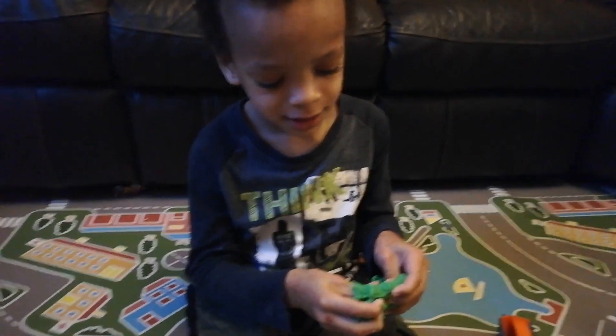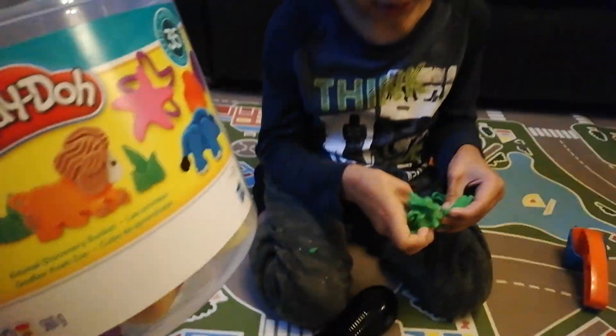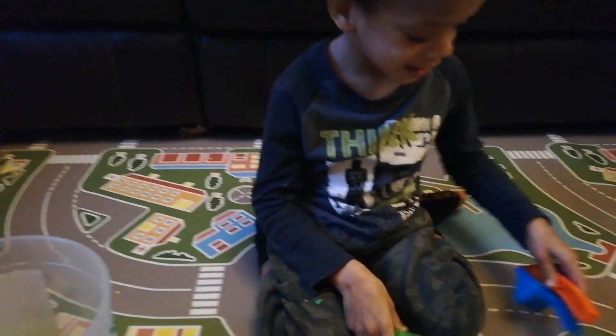Hello everyone, welcome to Kids Happy to Play! Today me and Samuel play with play-doh. Samuel is going to show you how to make spaghetti, isn't it Sam? Can you show me how to make spaghetti?